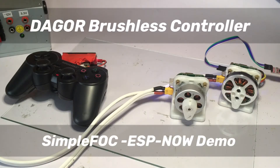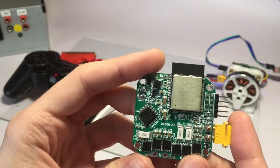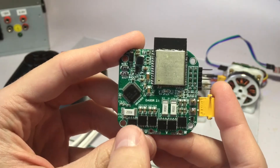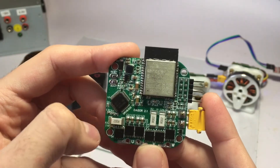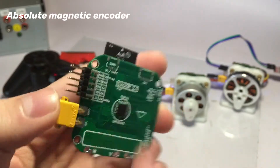Hey guys, this is a quick demo of the DAGOR brushless controller. The board is based on the ESP32 microcontroller and has a MOSFET driver, three MOSFET half-bridges, current sensing resistors and temperature sensor, a 3.3V buck converter and a magnetic encoder on the back.